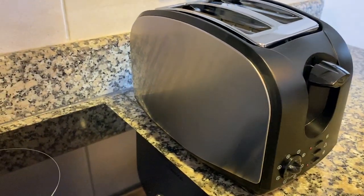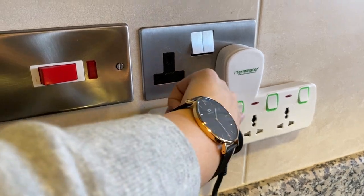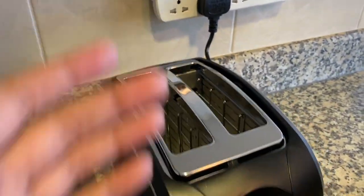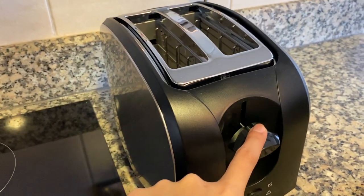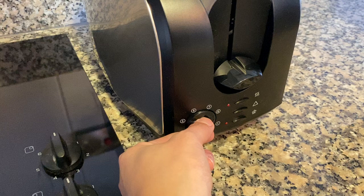To operate the wood toaster, make sure that it's plugged in and the main switch is on. Load the bread and press this lever right here, then adjust this knob for browning control.